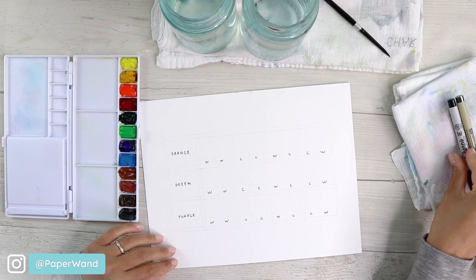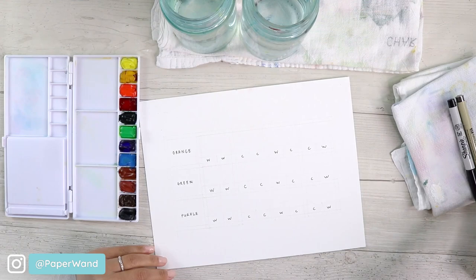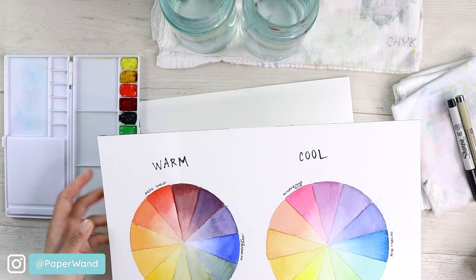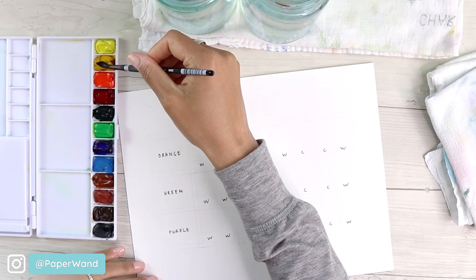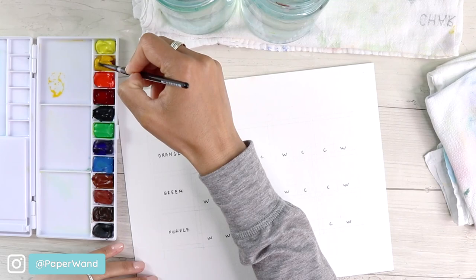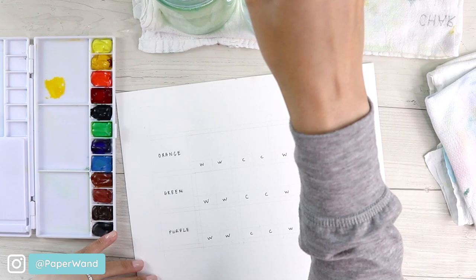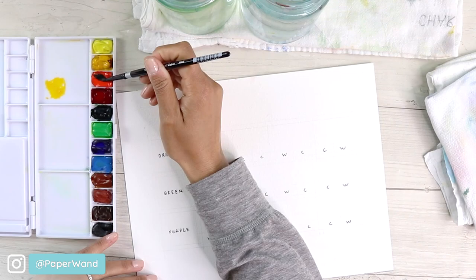We know from our previous color wheel that red and yellow will make orange. We're going to start with the warm set, so I'm going to grab some of the warm yellow and pull that down to make a nice wash, then rinse and add the warm red — that will give us a really warm orange for our first square.